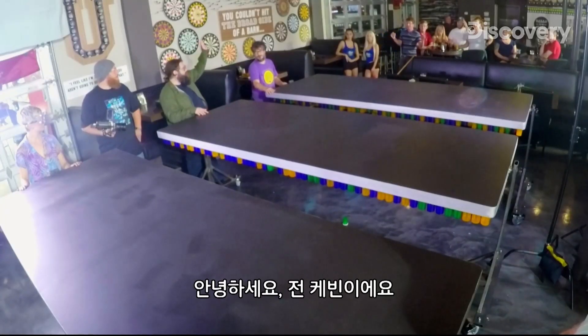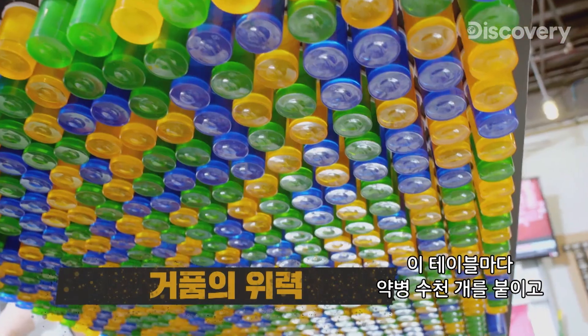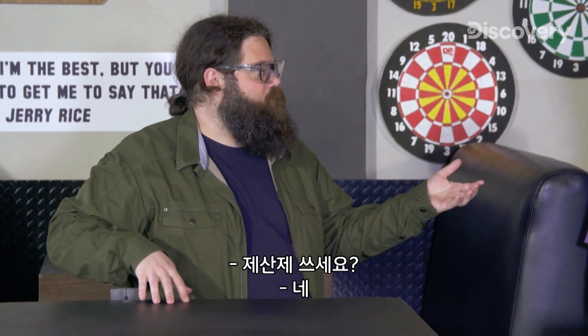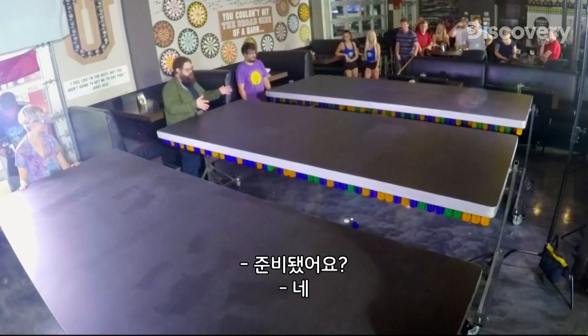Hi, everybody. I'm Kevin. We're going to do a little bit of an experiment here. Each one of these tables is filled with thousands of vials with antacid tablets in them. You guys use those? Yes. We're going to see what we can do and make a couple of rockets with them. Are you guys ready?